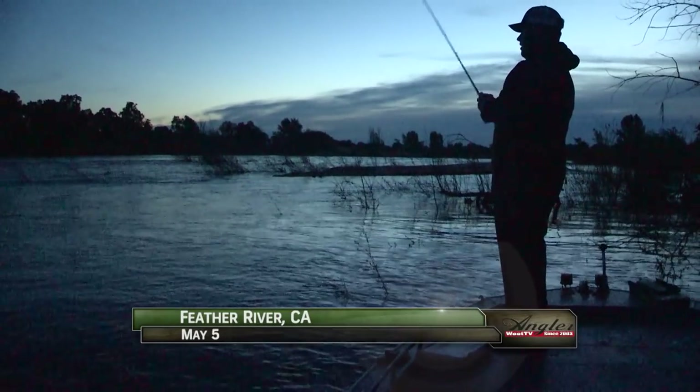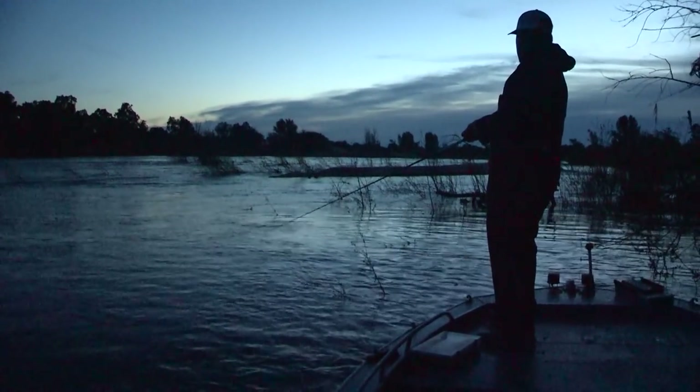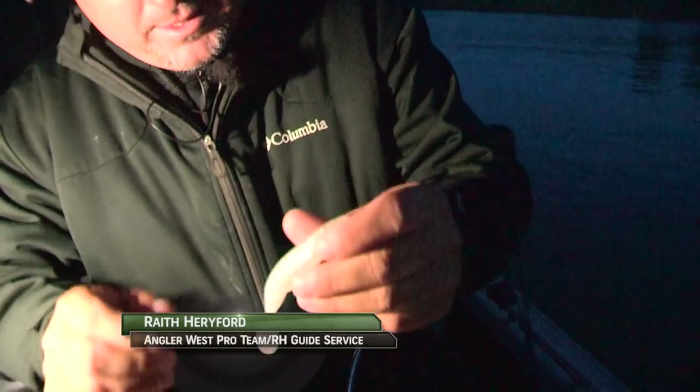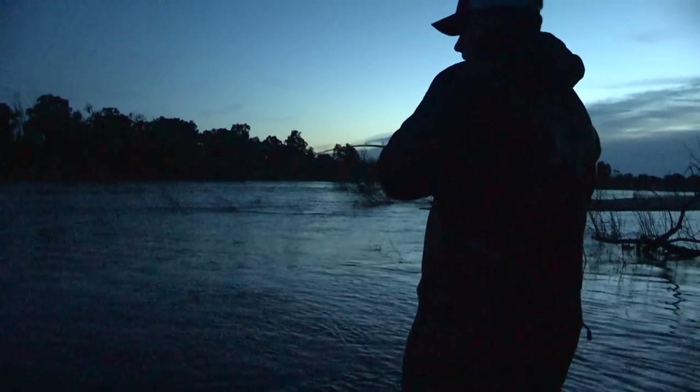Welcome back to the Feather River. I'm Justin Wolf, we're with Wraith Herford who's fishing with his nephew Dalton Herford and his friend Pat Haas. It's a good thing they're here because Wraith isn't catching anything — I haven't even got a bite, I'm getting schooled. So I'm going to my old secret weapon. I haven't had a bite on a worm; they're catching in front of me and behind me. That's okay — if you're in a slump you're going to get out of the slump. Just keep casting, keep doing what you know is right and you'll catch a fish.